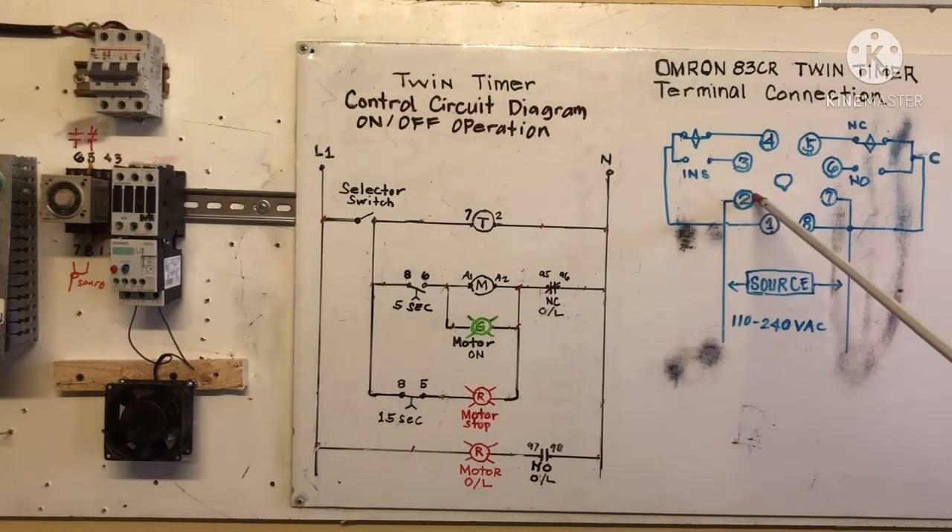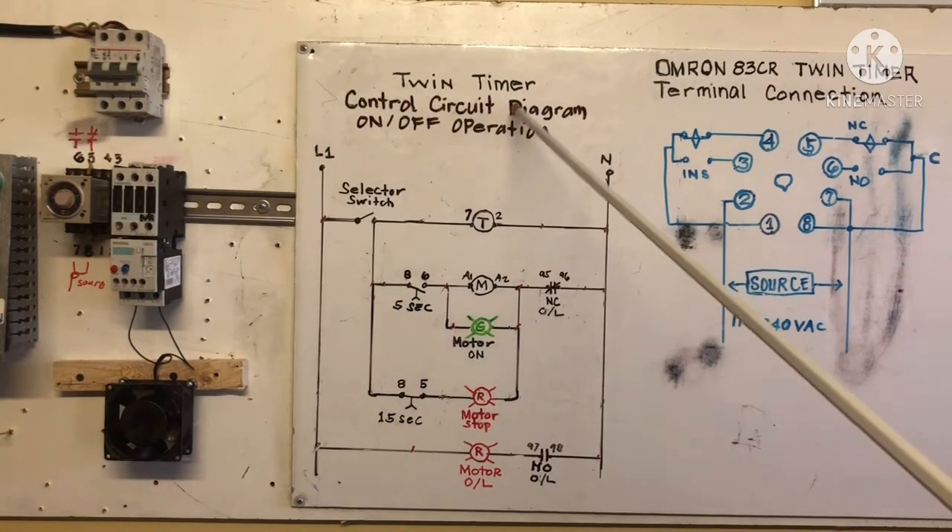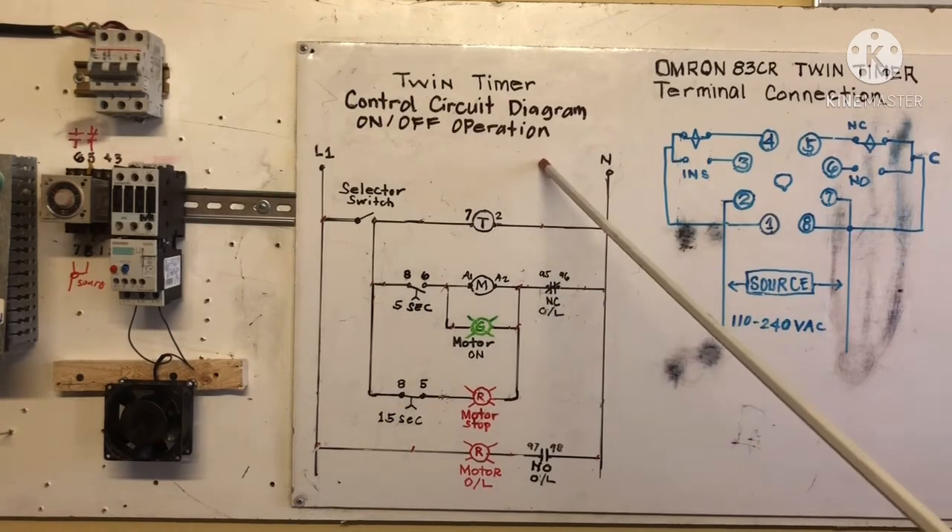We're going to connect the wire in terminal 2 and 7, and we're going to put a jumper from 7 to terminal 8. That's our common. This common here — our internal output contact: terminal 5 is normally closed and terminal 6 is normally open. You can see the difference — this is the moving contact for on/off operation.